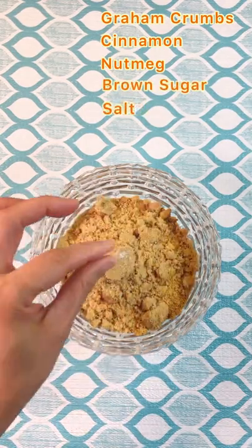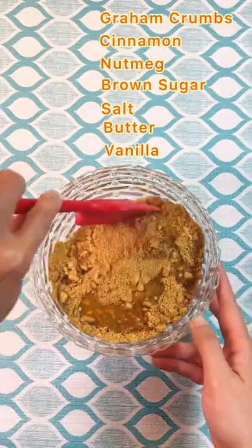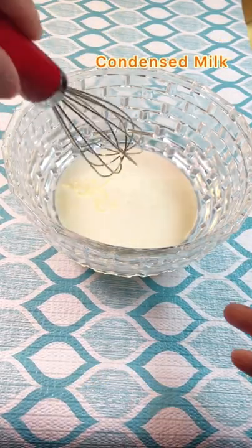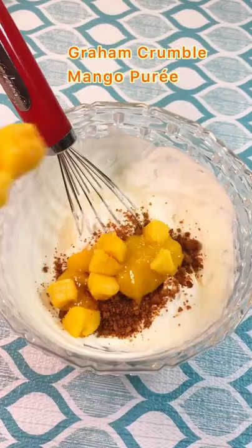The key to the crunch is the graham crumble mix: graham crumbs, cinnamon, nutmeg, brown sugar, salt, butter, and vanilla. Bake for 10 minutes at 350 degrees Fahrenheit, then beat whipping cream and condensed milk to soft peak stage.